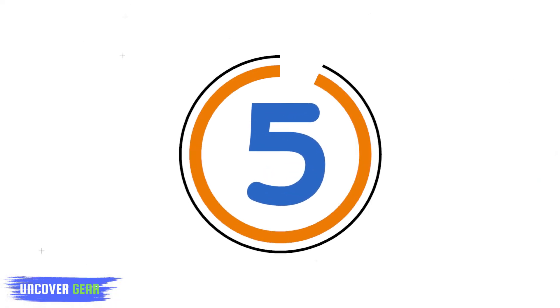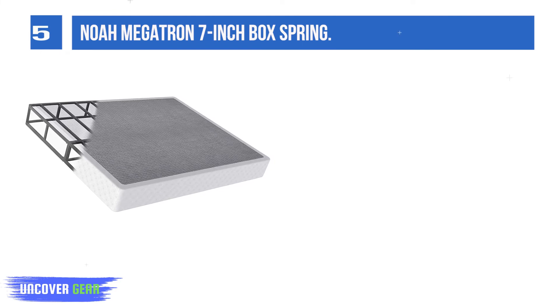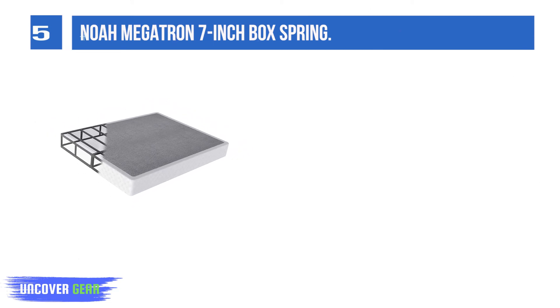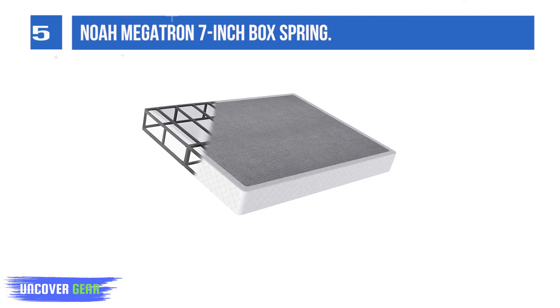List Number 5: Nome Megatron 7-inch Box Spring. If you are looking for a slightly lower-profile box spring for your queen or king-sized bed, this 7-inch option might be just the right fit. It is shipped in a smaller container and is easy to assemble with all necessary tools included. It weighs only 44 pounds.